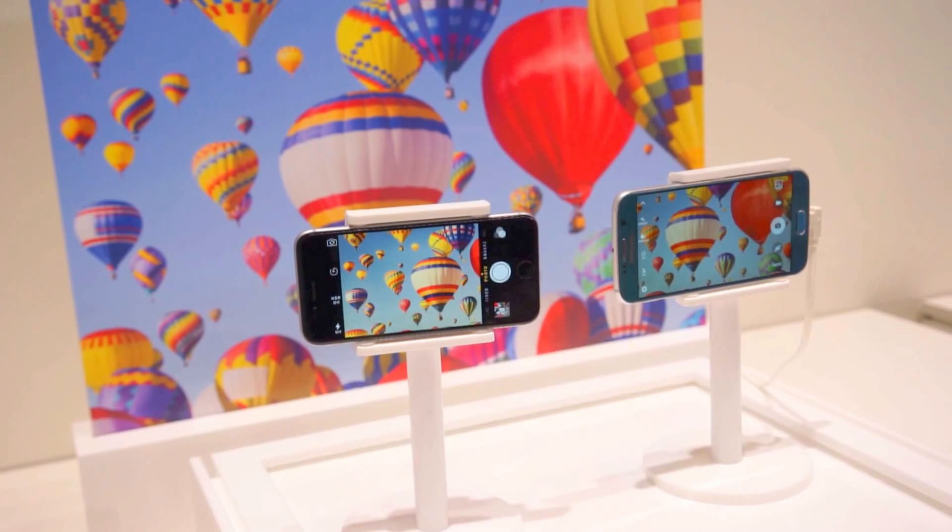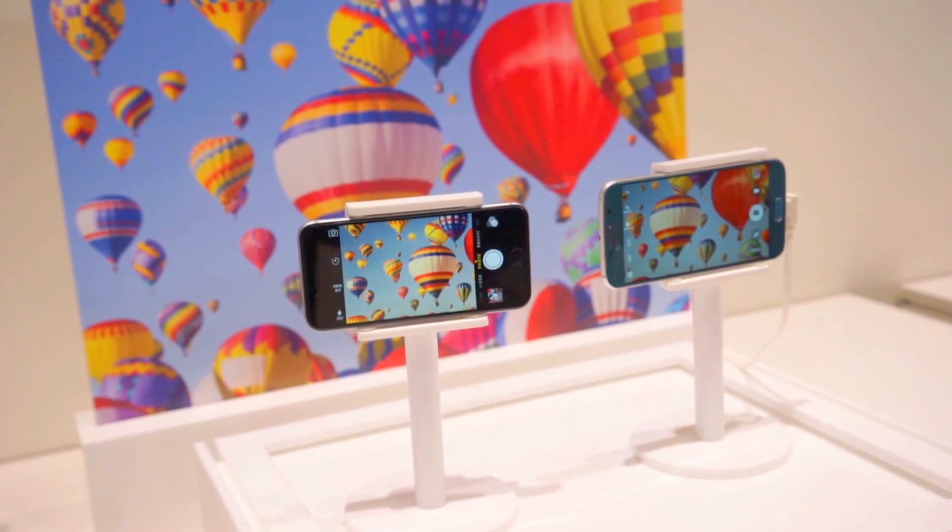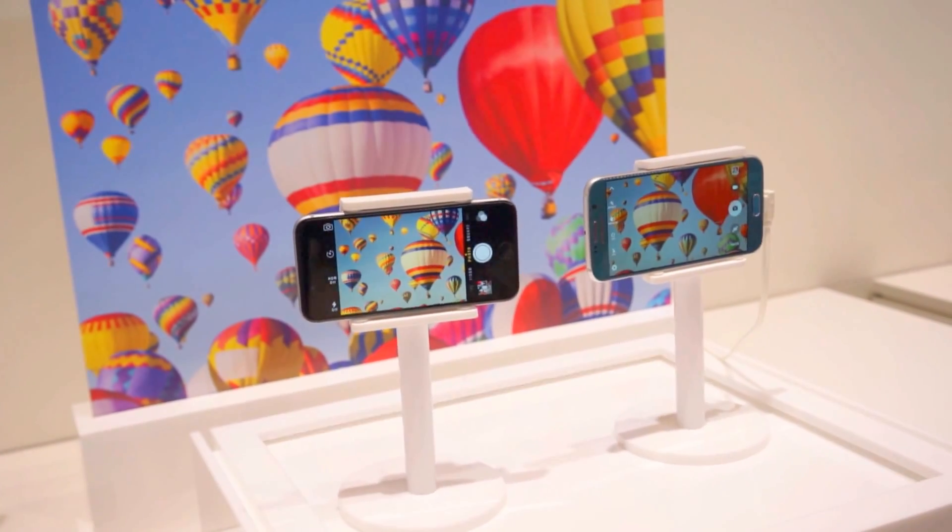Once again, that's the Galaxy S6 with its optical image stabilization with Vendro.com. I'm Chris Chavez. Thanks for watching. We'll see you next time.